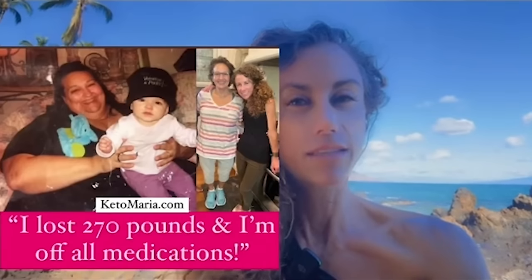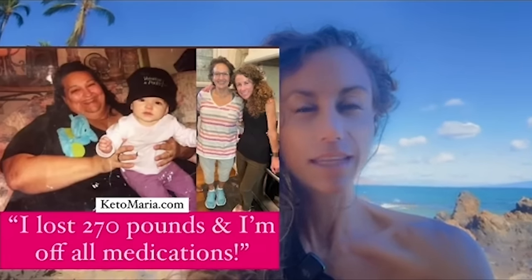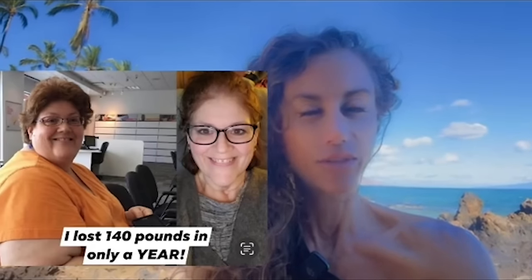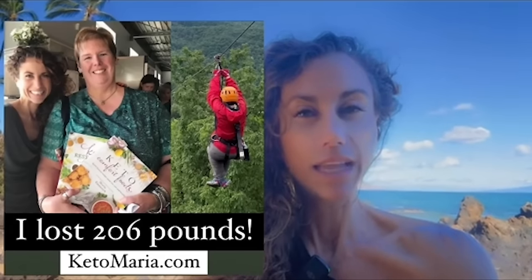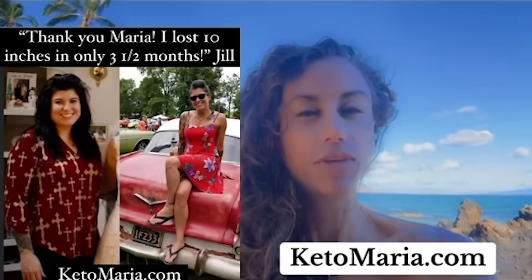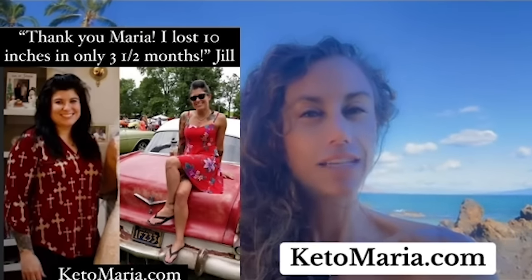When I was 16 years old, I was diagnosed with PCOS, acid reflux, depression, and IBS. Instead of taking prescription drugs, I decided to change my life with food. Yes, food healed me, and it's healed so many of my clients over the past 20 years of working with people. If you are interested in transforming your life, check out ketomaria.com — I'd be honored to help you.